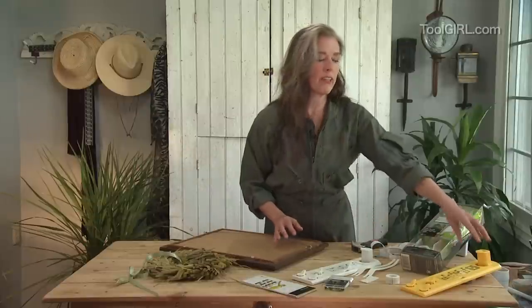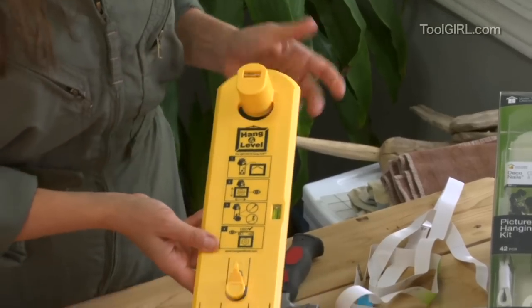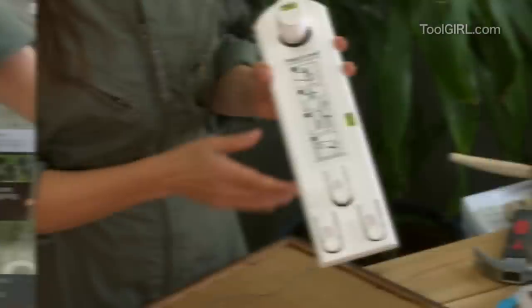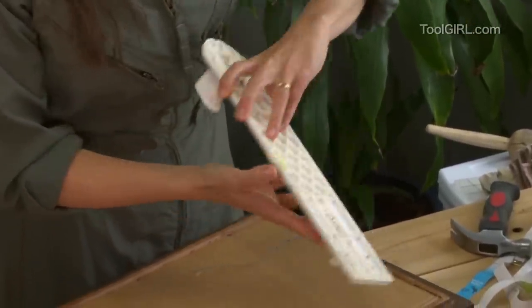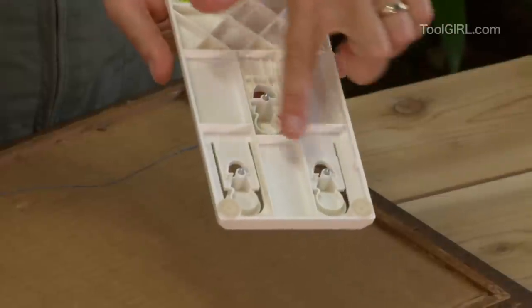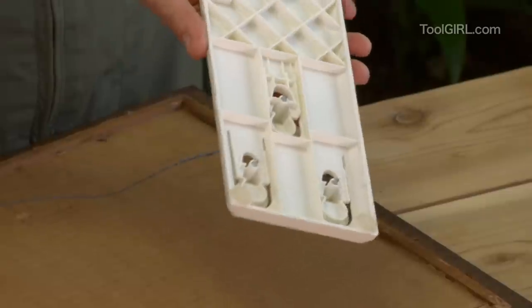First of all, Liette invented the hanging level. It's been on the market for years — it's this yellow guy — but the new kit has a white one in it. The way it works is these little buttons; they're flexible and they've got a little spike on them. The spike is going to make a little divot in the wall so that you can know exactly where to hammer the nail.